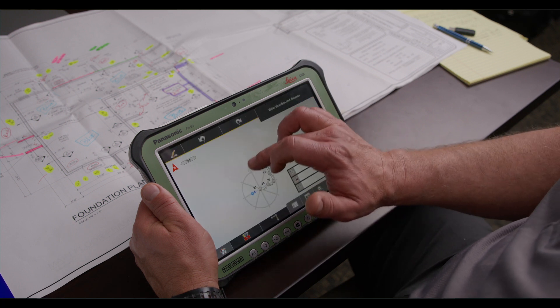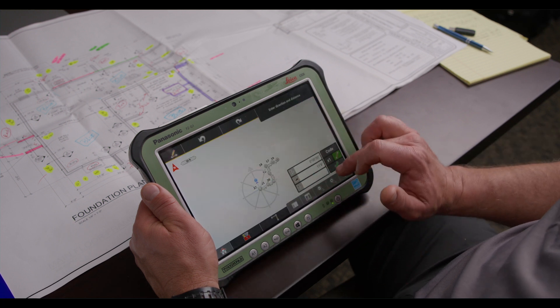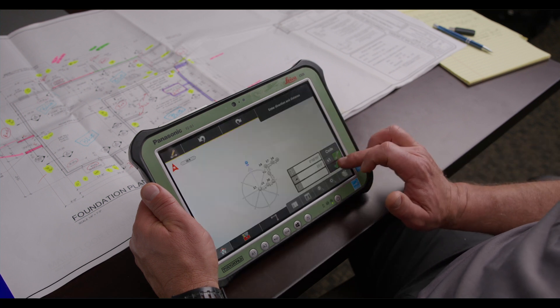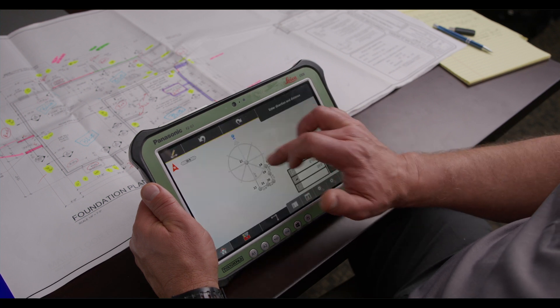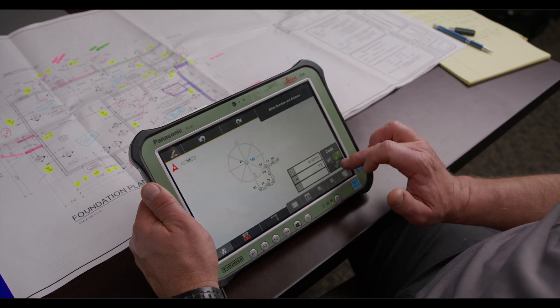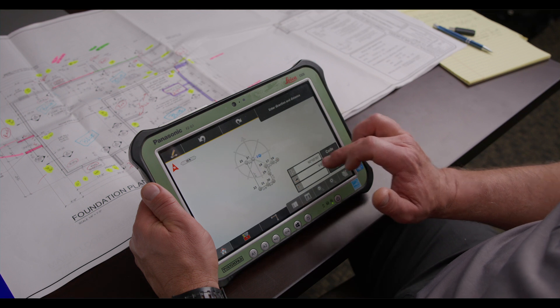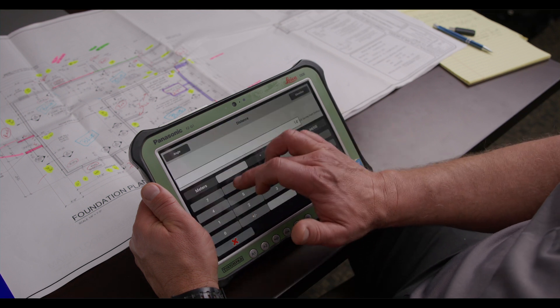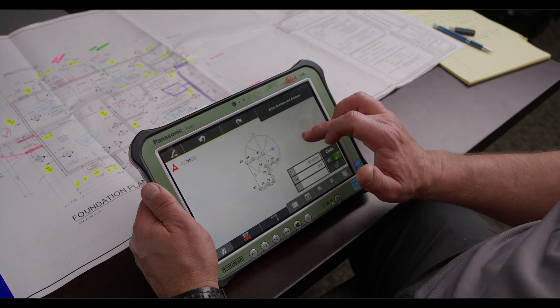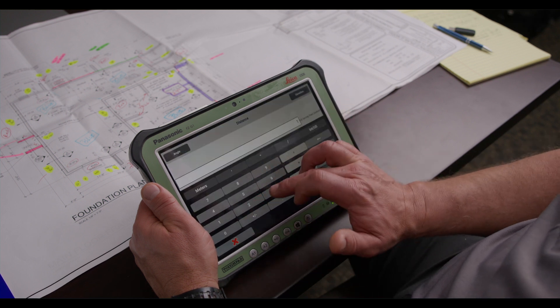Now we're going to go back up on the plan. We'll go across the entire back wall at 35 feet. Shift directions again to the right. 9 feet 8 inches. 14 feet 8 inches. 13 feet 8 inches.